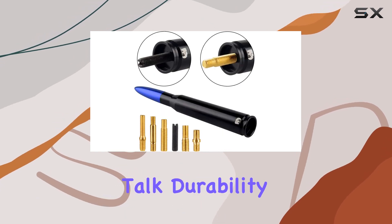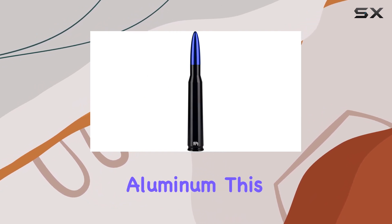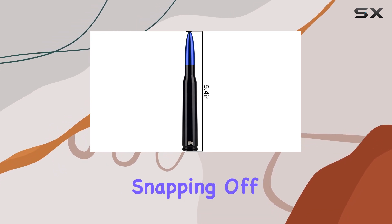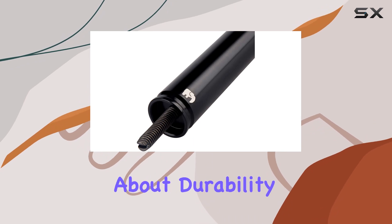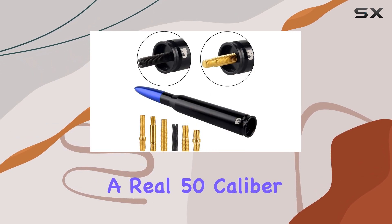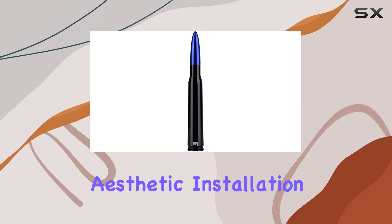First off, let's talk durability. Crafted from high-quality T6061 Billet Aluminum, this antenna is built to withstand whatever the road throws at it. No more worrying about flimsy antennas snapping off in car washes or low-hanging branches. But it's not just about durability — it's about style too. The aluminum-copper construction gives it the sleek look of a real .50 caliber bullet. It's a subtle yet eye-catching addition that adds a touch of ruggedness to your truck's aesthetic.